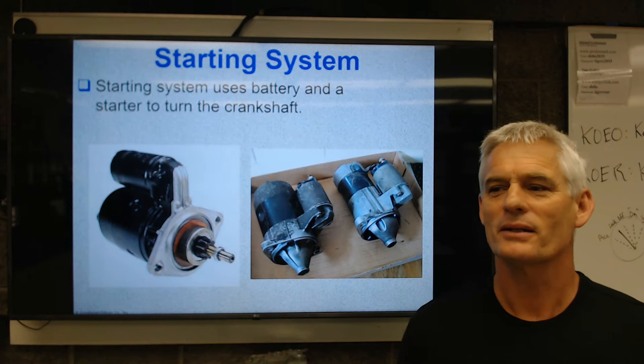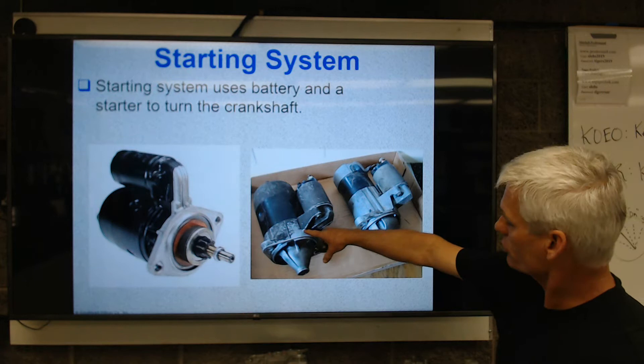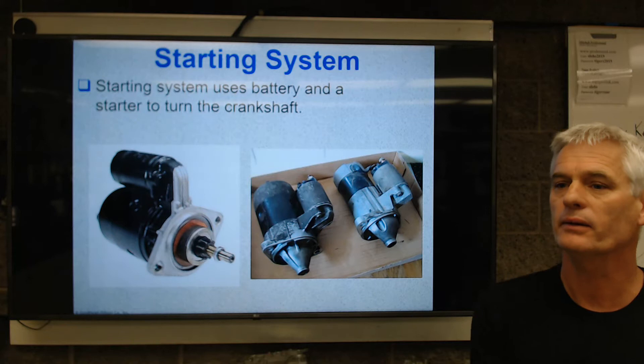Hopefully you're taking notes. The starting system uses a battery and a starter to turn the crankshaft. In the picture here, you can see this is an electromagnetic starter and this is a permanent magnet starter. This is old school, this is more modern. This is about three times the cost and about half the weight.